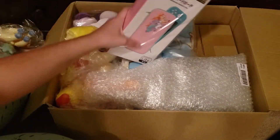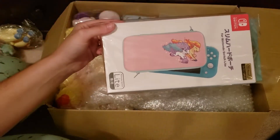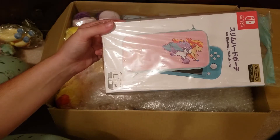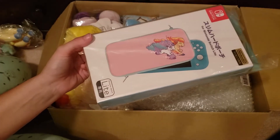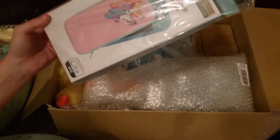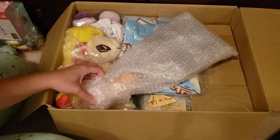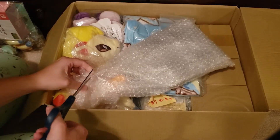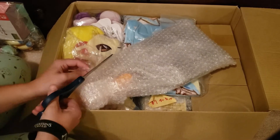Don't judge me — this is a Nintendo Lite Switch case of Galarian Ponyta, but I don't have a Nintendo Lite Switch. I kind of just bought it in case I ever do own one. And then this is not from the Pokemon Center — this is older stuff.